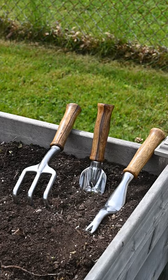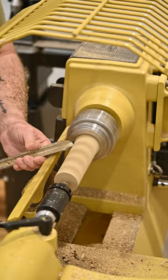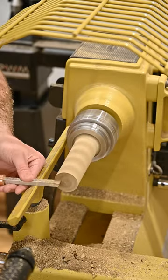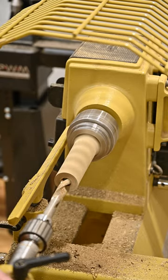I made these custom handles for a set of garden tools. I'm going to start by chucking up a piece of black limba that's two by two by six and turning it round. Then we'll flatten off the end and drill a hole that's going to accept our hardware later.